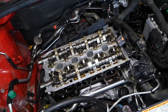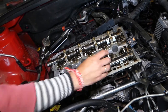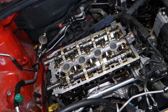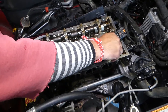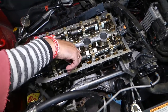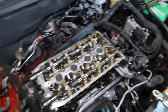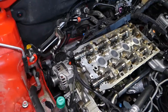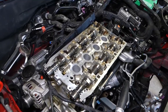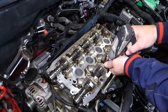By tightening the middle ones first, you evenly distribute the force on the camshaft. Then I'll do the same thing I did earlier — I'll use the impact just to get them tight to the point that they won't go by hand, without applying too much force.